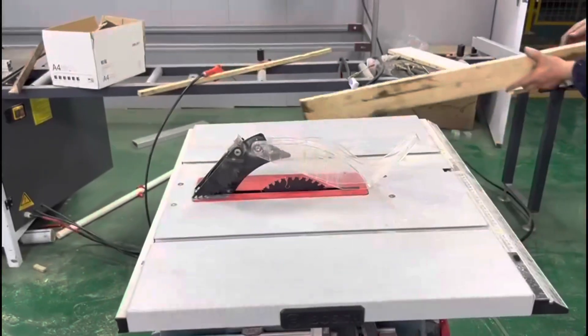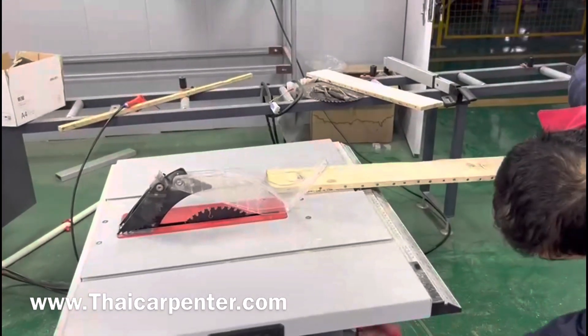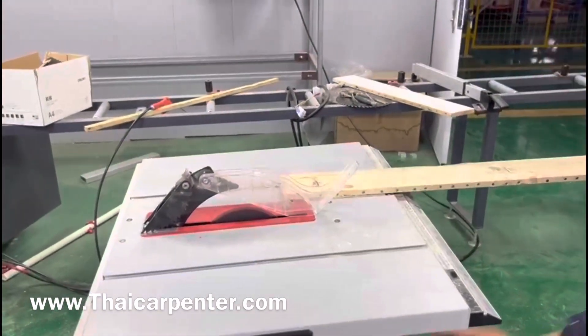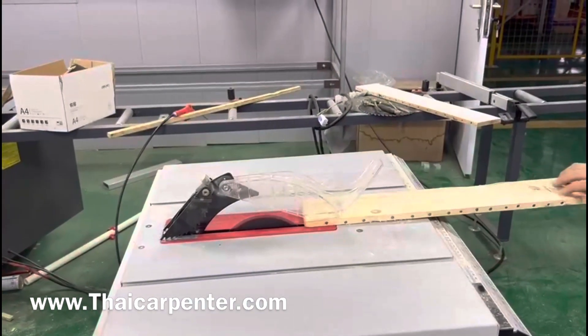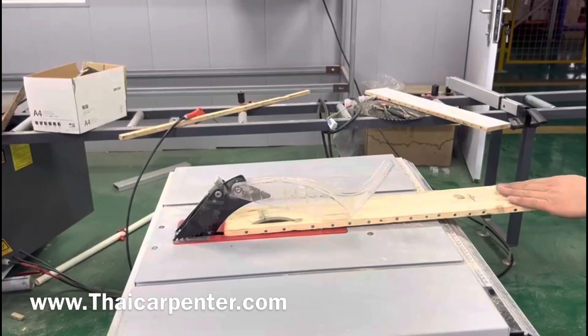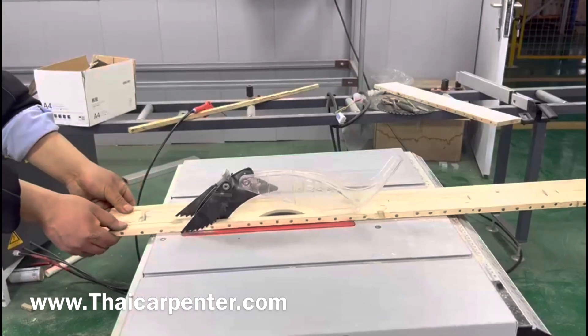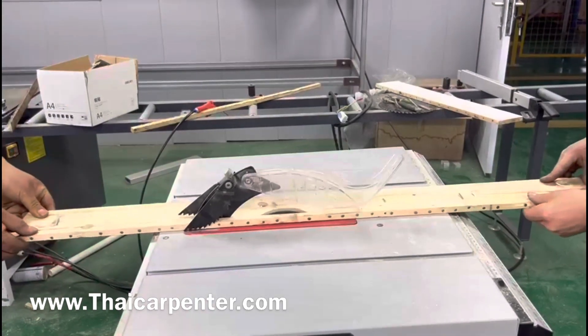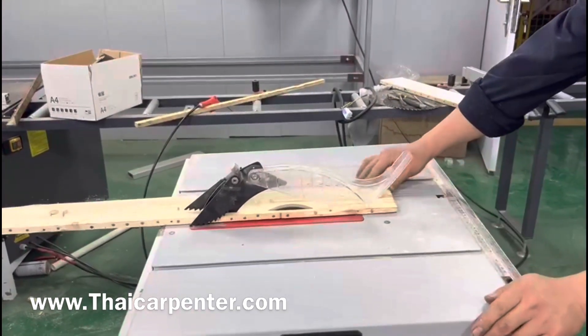เราจะให้ทดสอบ เราจะให้คลิปให้ดู ถ้าดูที่ด้านบน มีหลายส่วนประกอบที่แตกต่างกัน จะให้ดูนิดหนึ่ง ขนาด 7 มม. และขนาด 10 มม.